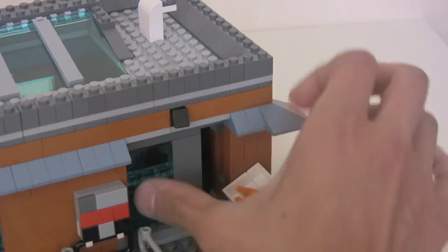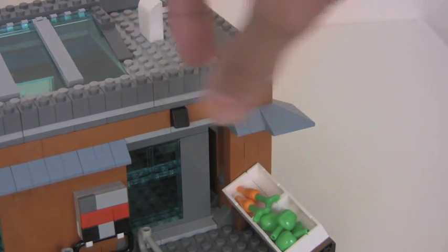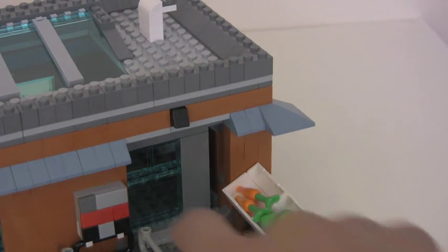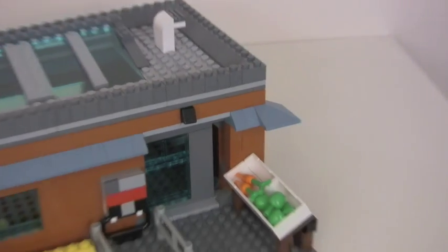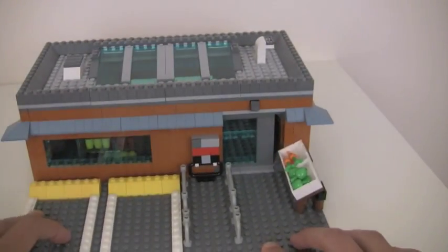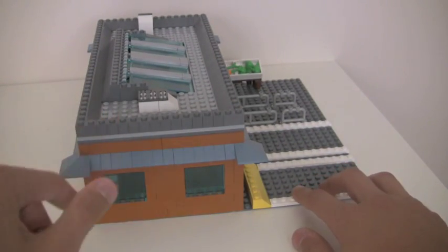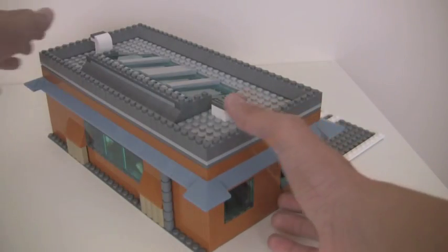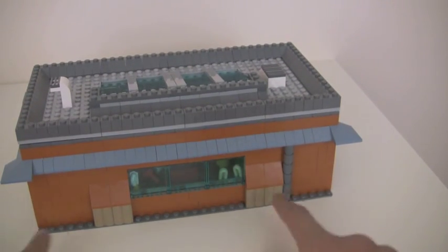The only problem with the sliding door is that it gets stuck on the way back — I still haven't figured out how to fix that; you have to put your finger in from the back. Also, when you remove the roof, make sure it's aligned properly because it hits these slopes in here. Unfortunately, that's about the only thing I can complain about with this MOC.